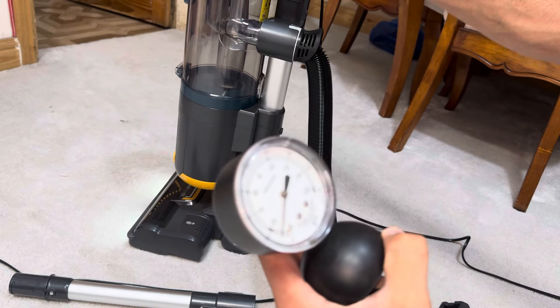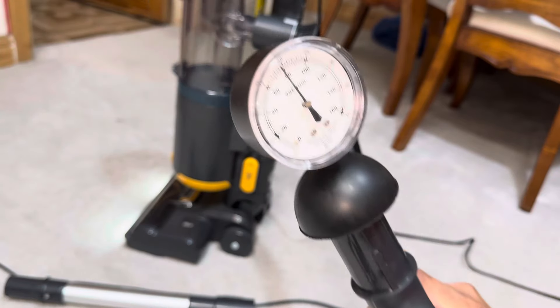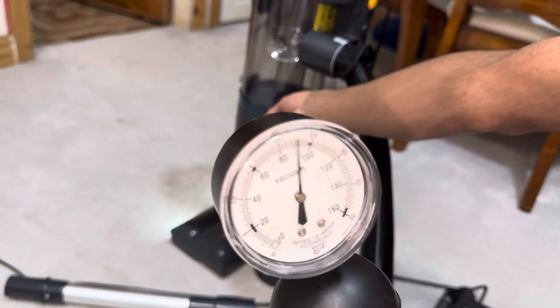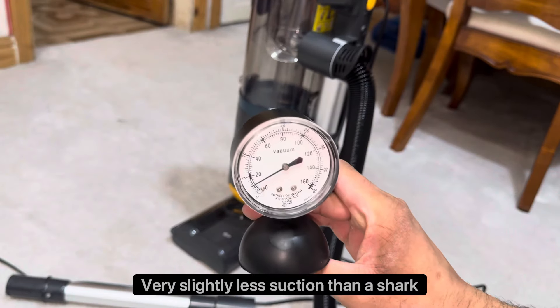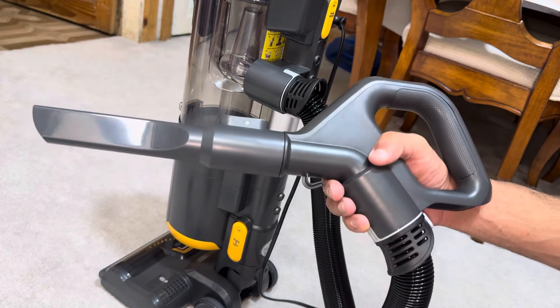Let's do a quick suction test to see how powerful it is. I've just discovered there's a suction release valve over here, so let's cover that up. The suction seems to be pretty much on par with the Shark.